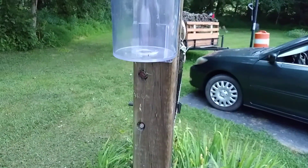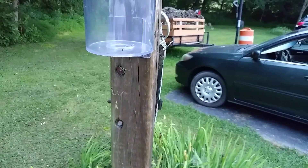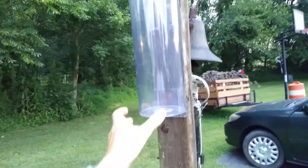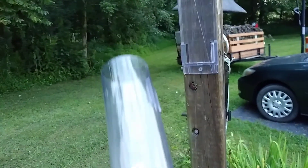You would do this in the event there's a lot of water in there. It's going to be hard to do with me holding the camera, but basically this slides up and out real easy.